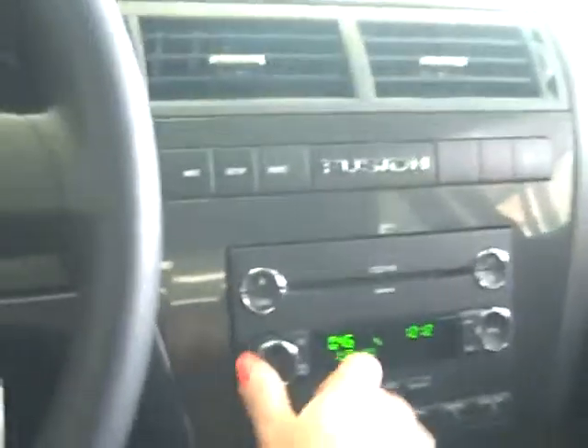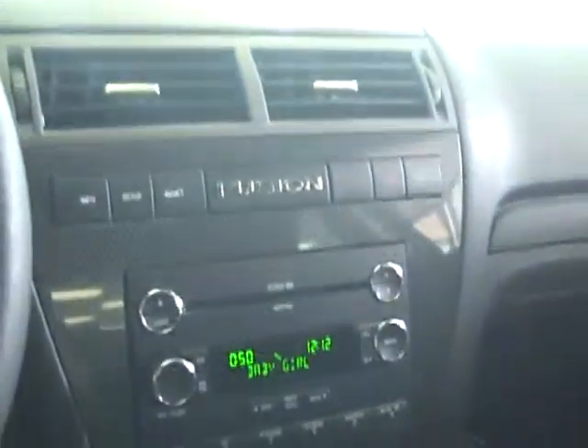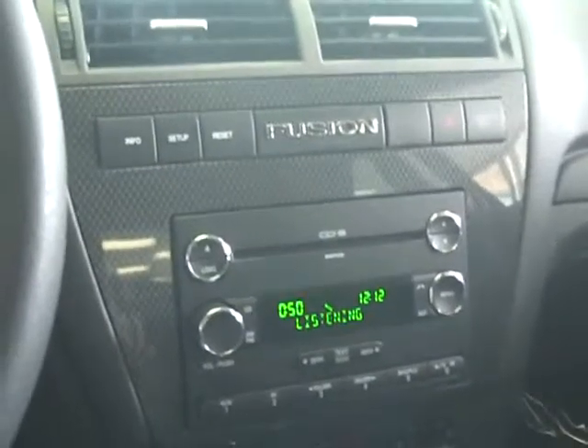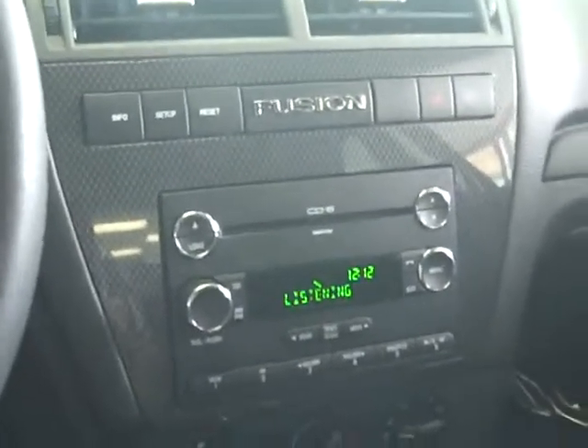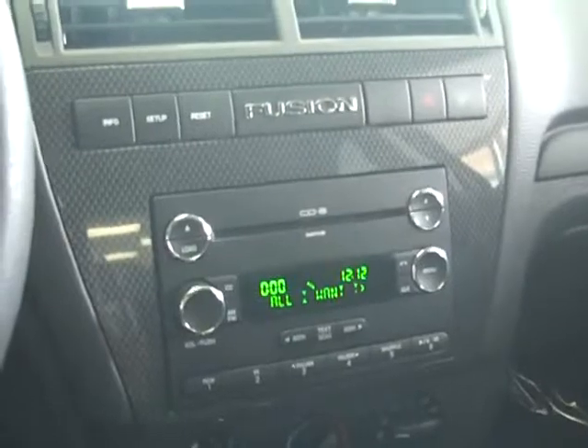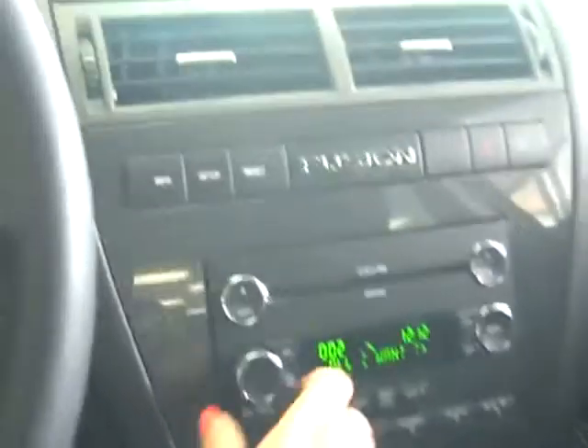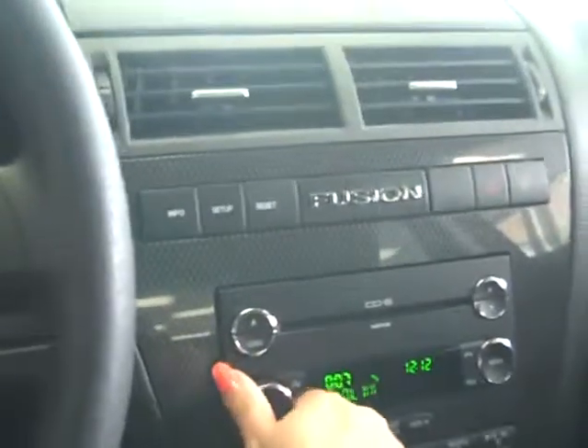You can also ask Sync to play a specific artist. Say 'USB,' it responds 'please say a command,' then you say 'Play Artist Sugarland,' and it responds 'Playing Artist Sugarland.' That's the little trick for the Sync. I hope you like it. Thanks.